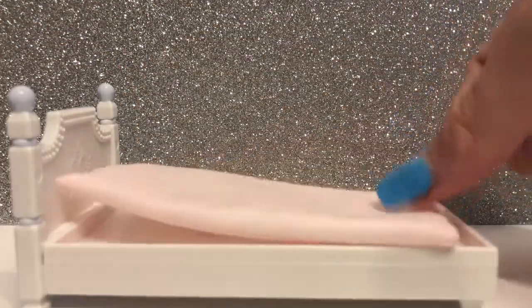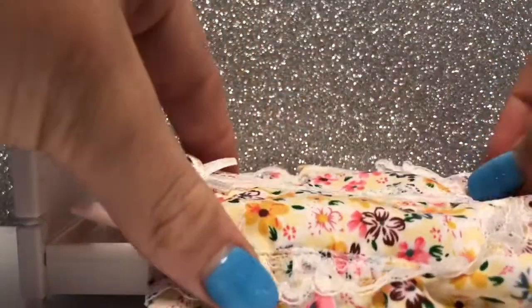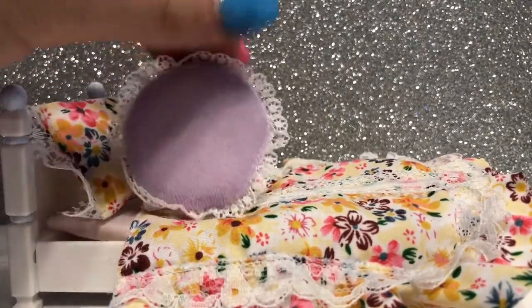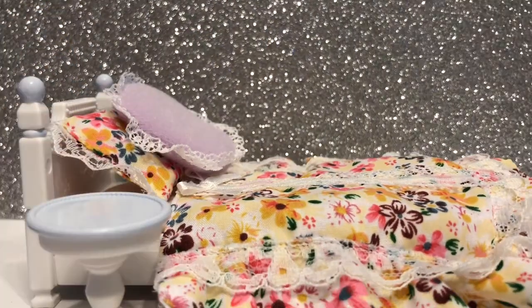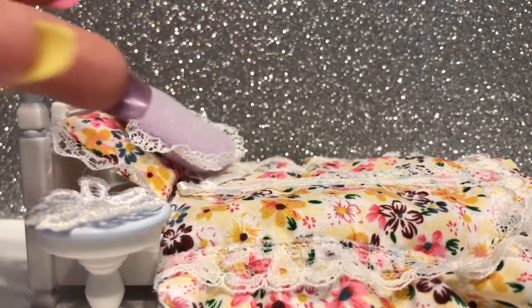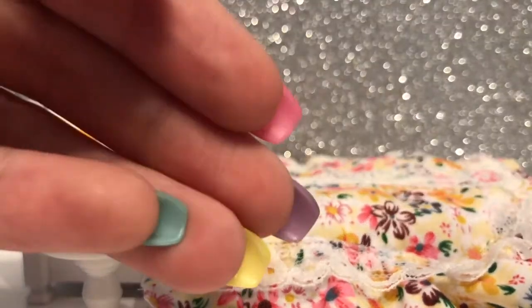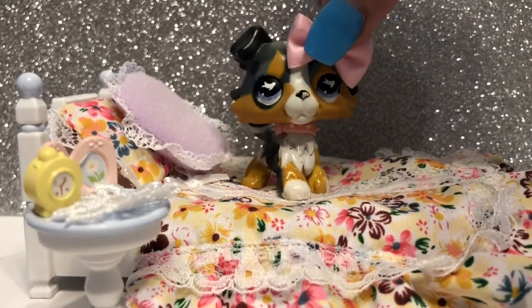Let's look at the bed's accessories first. It comes with a pink mattress pad, a floral comforter sheet, and two pillows — one that matches the bed and one decorative one that is a pretty purple with a lace trim. The bedside table is also a perfect height, and it includes a cute fabric doily along with a pink picture frame with flowers and a small yellow alarm clock.